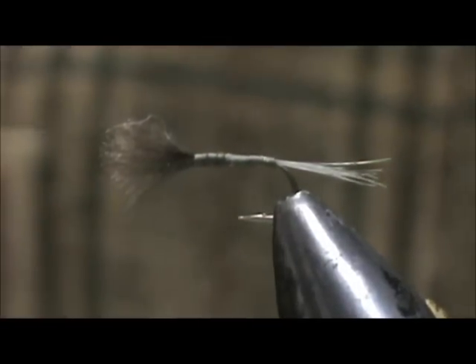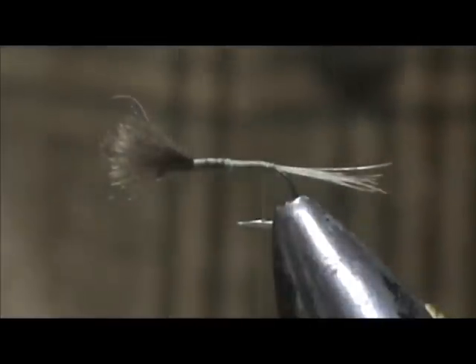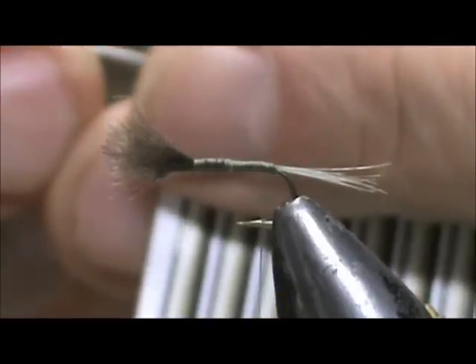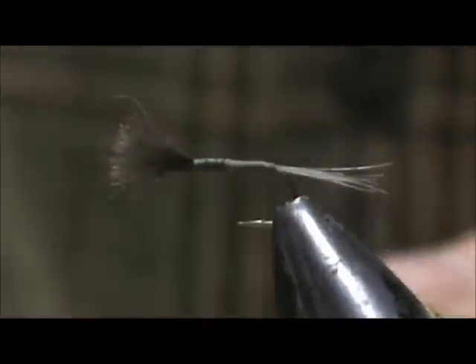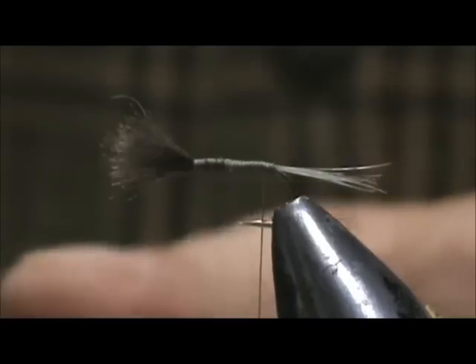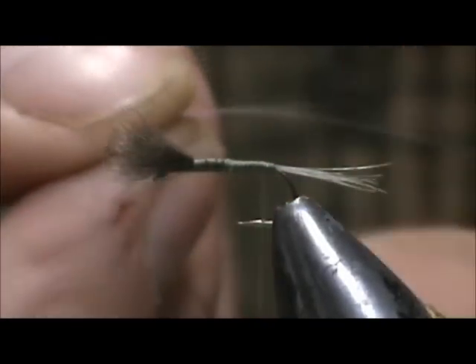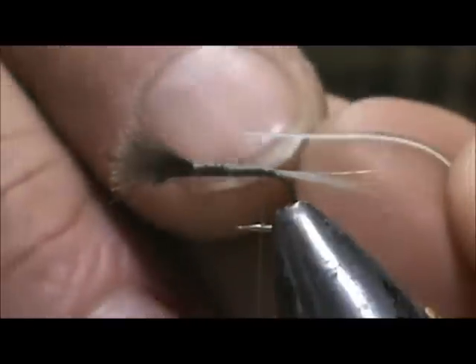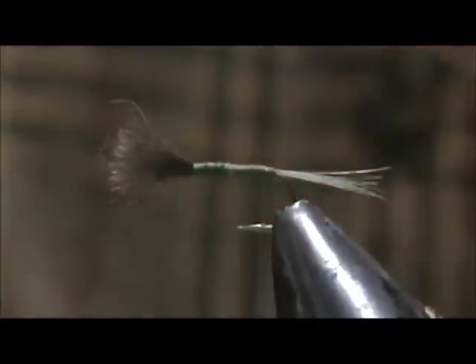Now I'm going to bring the thread back and take my synthetic peacock quill — use my bodkin needle to pull it off the sheet. I'm going to attach it. It's a sticker, so there's sticky on it. I'm going to tie it in so the sticky side is towards me. I'm not going to catch the very end — I'm going to take it in about a quarter of an inch or so.